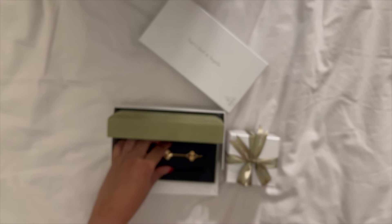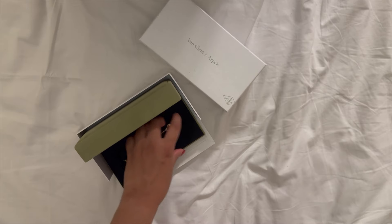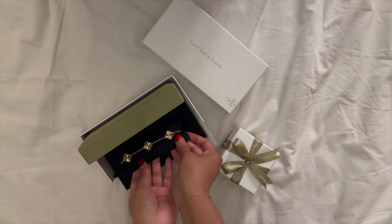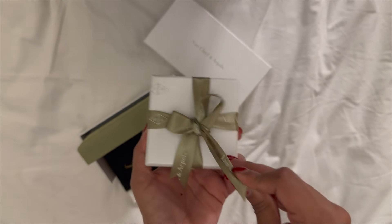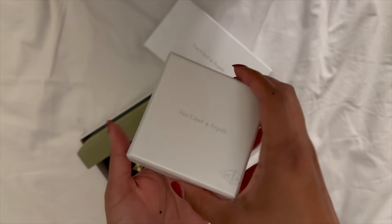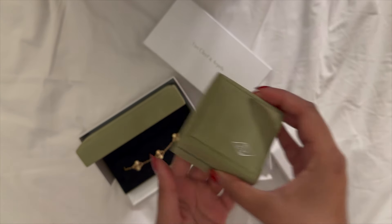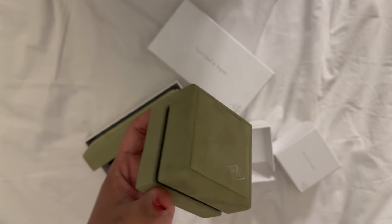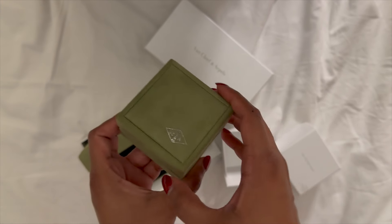I'll keep the bracelet here for eye candy while we move on to the second item, which I feel is not as common as the bracelet. Here we go for the unboxing — it usually comes wrapped in paper but I guess they forgot. Have a guess at what it is — I don't think you guys will be able to guess because it's actually not that common for people to get it, but it is a really beautiful piece.